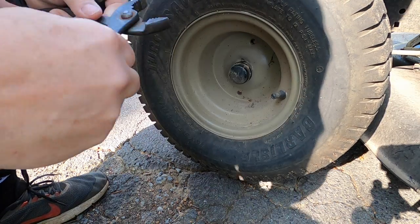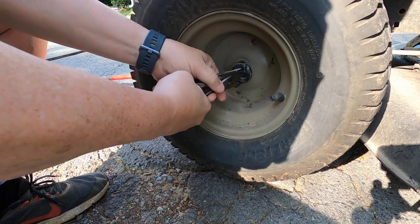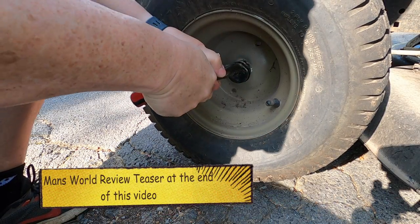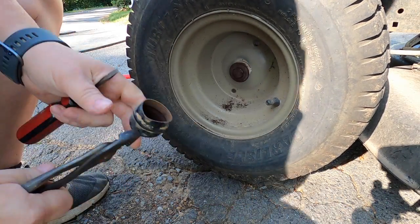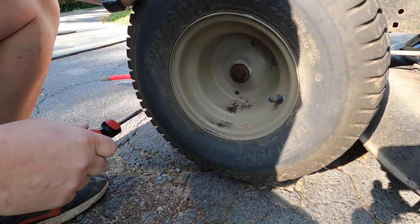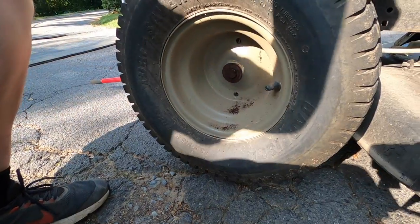I'll be changing the brakes on this Craftsman riding mower today. We're going to take that key to neutral.